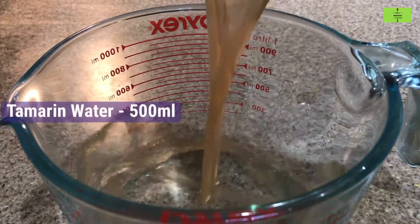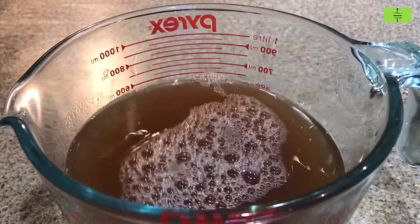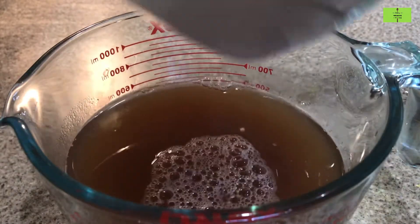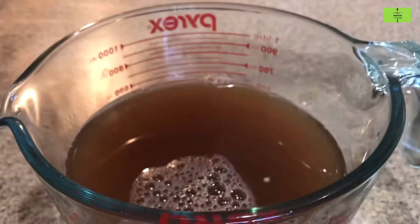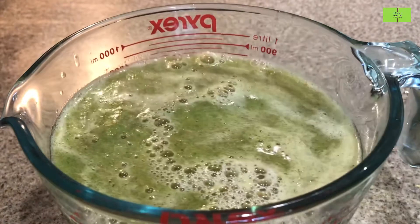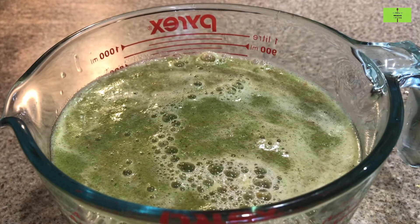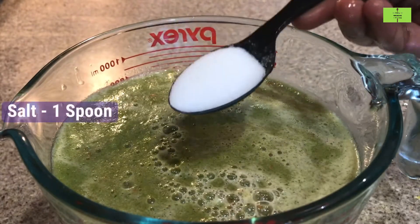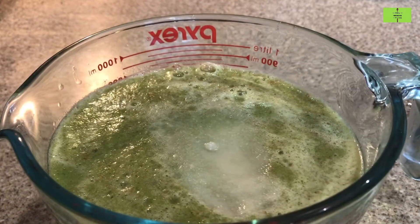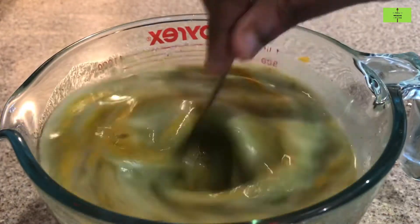Extract tamarind water from the soaked tamarind — this will be about 500 ml — and pour it in a bowl. Add the grounded paste of tomato and coriander. Then add 1 spoon of salt and a quarter spoon of turmeric powder, and mix it very well.